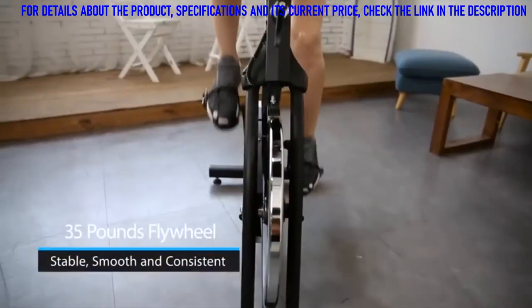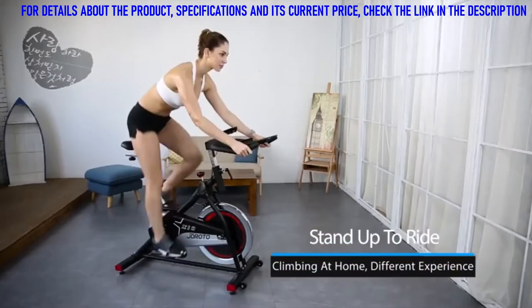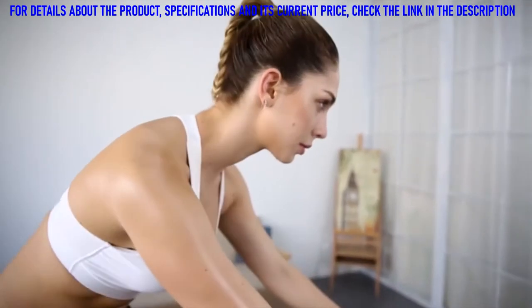Designed with a 35-pound flywheel, it provides a stable, smooth, and consistent riding workout. You can not only sit to ride the bike but also stand up to ride like climbing.